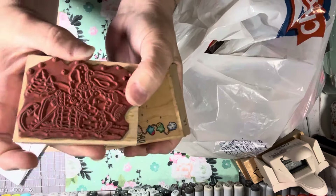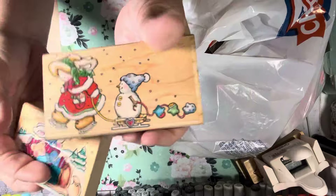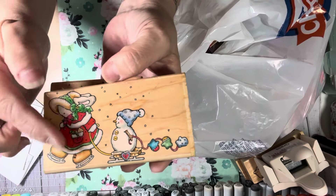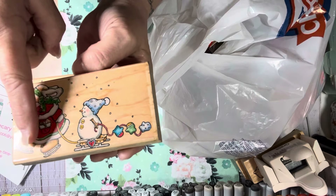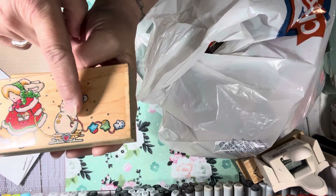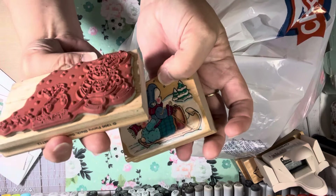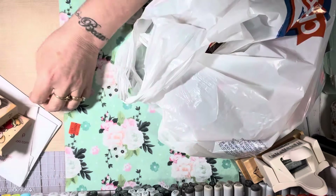All of her stamps are in really good condition — I have not received any that were bad. This one was in the lot too — they were two in a lot. It's also 1996 and it's called Snowman Ride. We have a little bunny dressed up in a snow jacket with a little hat and scarf, on ice skates, pulling a sleigh with a little snowman. He's holding a string and has mittens. Isn't that cute? They're gently used but in really good condition. I'm going to add these to my stash of Penny Black stamps.